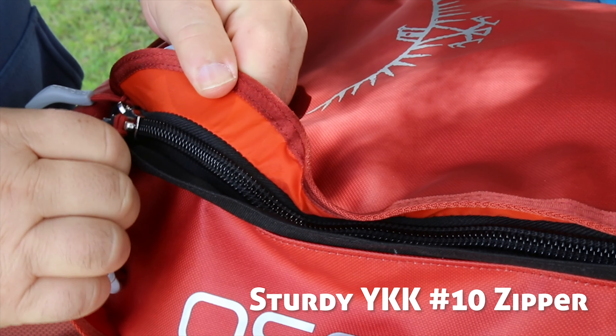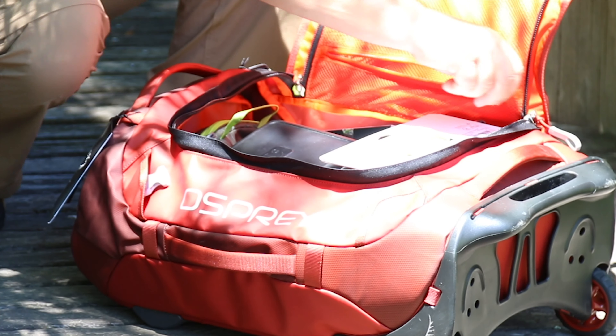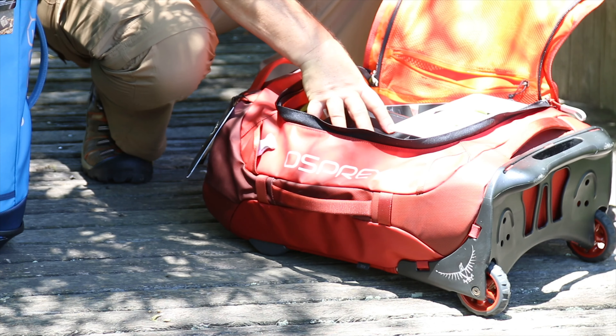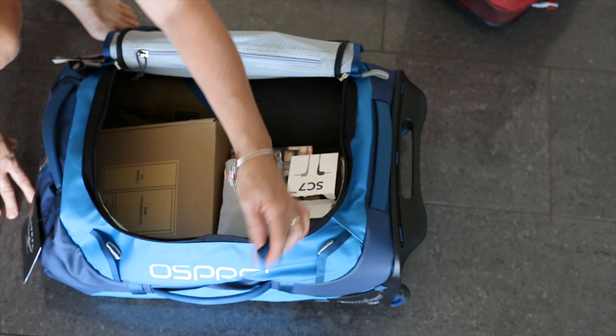These zippers are super strong, they have a coordinated colour inside, and there are some little pockets in here. I've got all sorts of camera gear and valuables in here at the moment, but even though this is a soft case they still feel very secure in here.